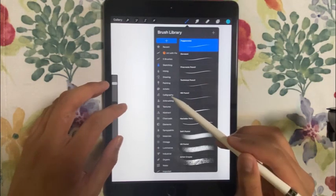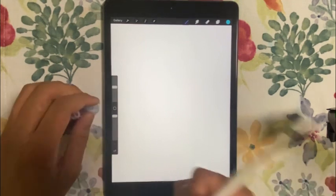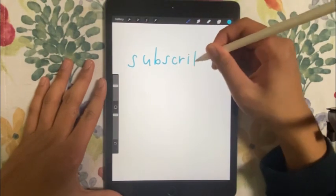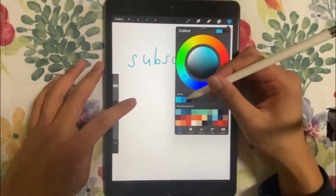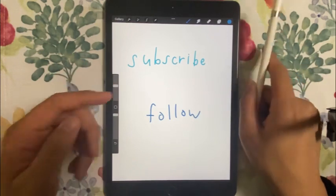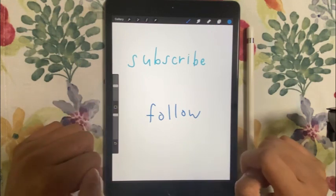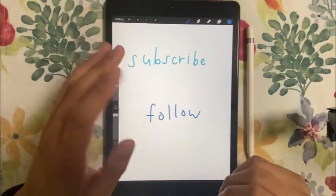That's it for today's video — I hope you had fun! Please subscribe and don't forget to follow on my Instagram page. Okay, goodbye everyone — I'll see you next time!